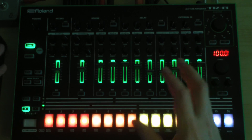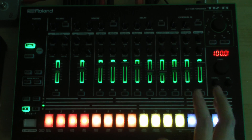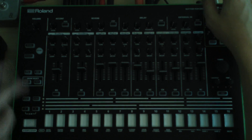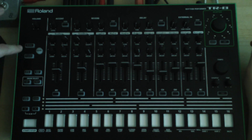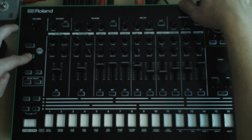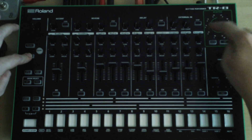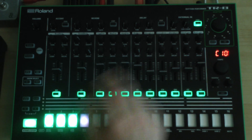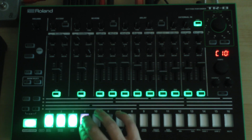There is a boot mode in which you can make all kinds of adjustments, and you can reach this mode by switching the machine off. Keep the pattern select button pressed and then switch the machine on with the button held. Don't let go of the button before it's booted.